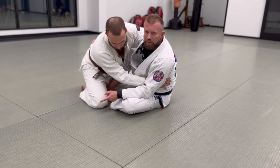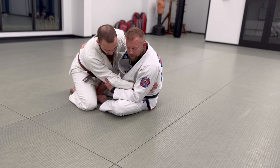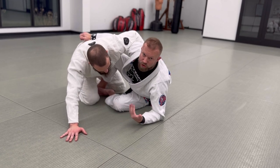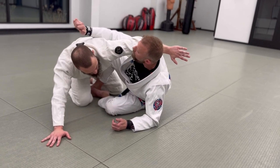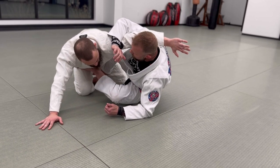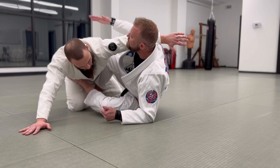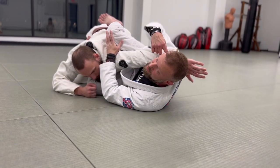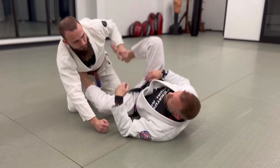One of the first submissions I look for is the arm crush — it's readily available and a really good submission. If he manages to post his arm out to stop my sweep, it doesn't protect his arm. I hug up nice and tall, slide down his tricep with the bend of my elbow above his tricep tendon, and place my foot inside by his hip. I connect my hands, bring my knee up to the back of his shoulder, squeeze my knees together, and crush the arm in — connecting my ear to my shoulder through his wrist to isolate the rotation.